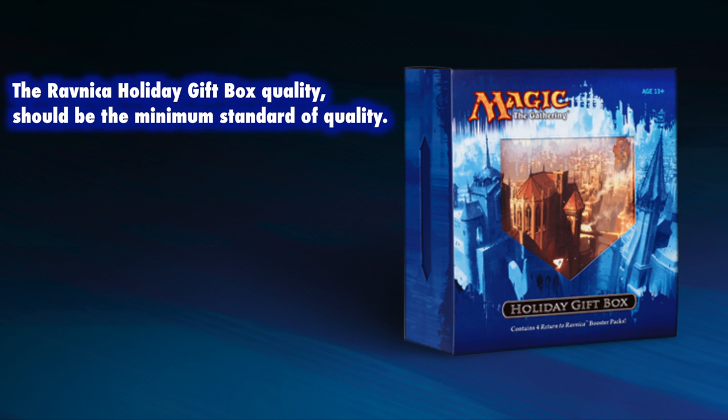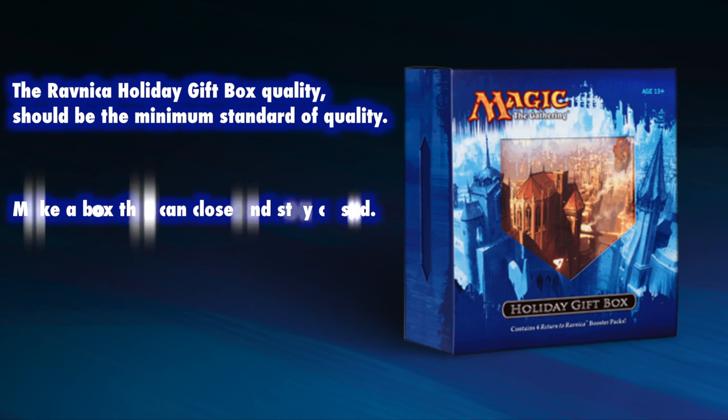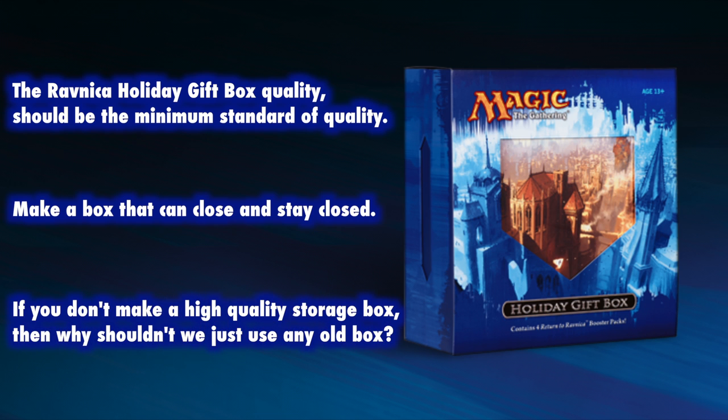Doing what you did with the Ravnica box should be the bare minimum. I'd like to see a durable, high quality box that also has a sturdy closure, along the same lines of the Deck Builder's Toolkit boxes. Boxes get dropped and flipped — give me a box that has some concept of protecting what's inside. These are really just minor changes, but you get so much more from them. If they happen to increase the price to $24.99 or even $29.99, then it's worth it to get a much higher quality box, six packs of Khans of Tarkir, an informational guide about building a sealed deck, and having them in different flavors.